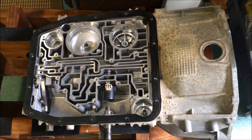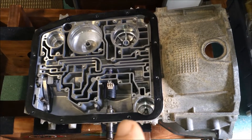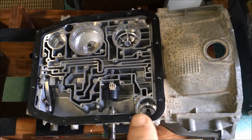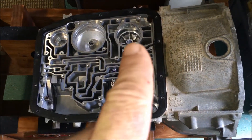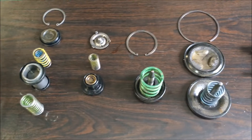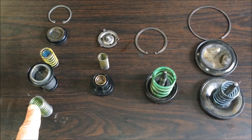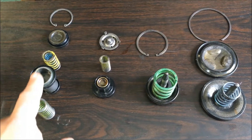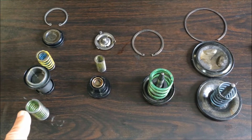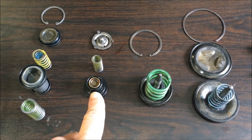You'll see in this transmission that I've already removed all of the shift accumulators — one-two, two-three, overdrive, and reverse. I've got them on a workbench. With the one-two, since I bought a shift kit, it comes with springs that will improve the shift performance on this 4R70W.